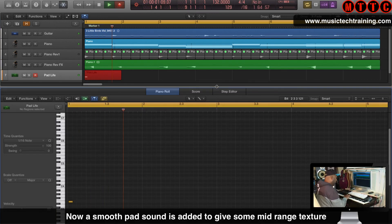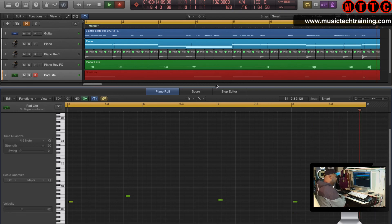Now I'm laying down a pad sound. This is important — you don't always have to play chords with pads. Just get a nice rich sound and play solo individual notes, which add a special something to your production.